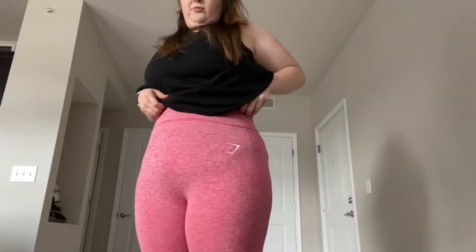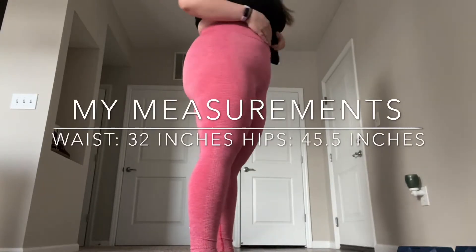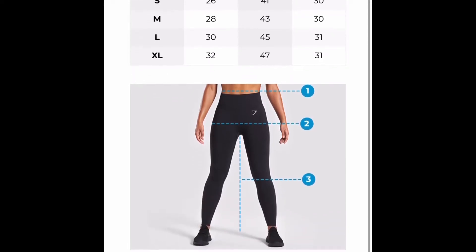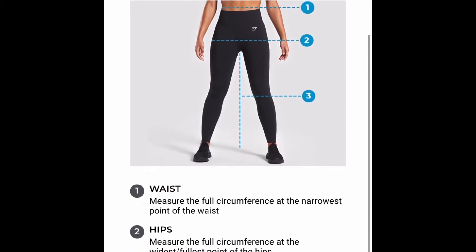These are the Vital Rise Gymshark leggings. I got them in the pink marl ones and I ordered a size large. These are super, super comfortable. I've been wearing them all day — since about 9:30, and it is 6 o'clock right now. Really, really comfortable. The waistband is super high. I tested the pocket on the back and it does fit an iPhone 11.